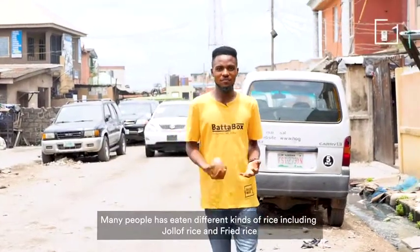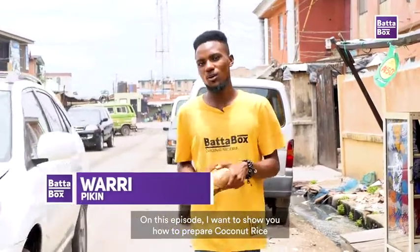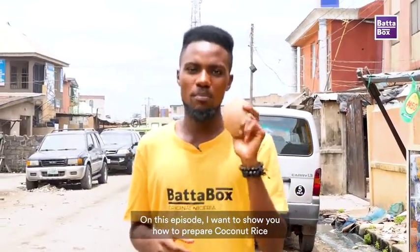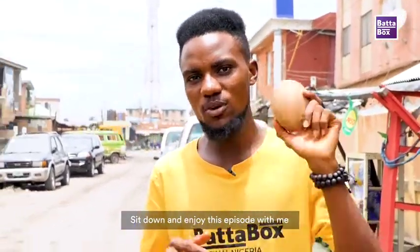Many people don't eat Jollof rice, many people don't eat fried rice, and many people don't even eat different kinds of rice. So today on this episode of Food Arena with Ori Pekin, we're showing how they prepare coconut rice. So we're going to sit back, relax, and watch this episode.